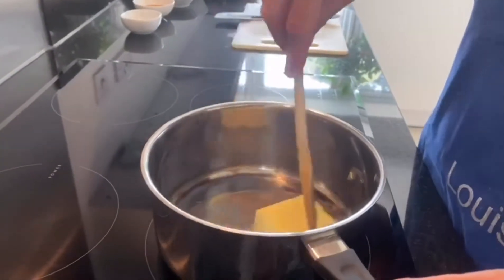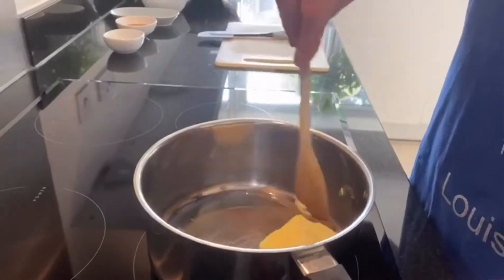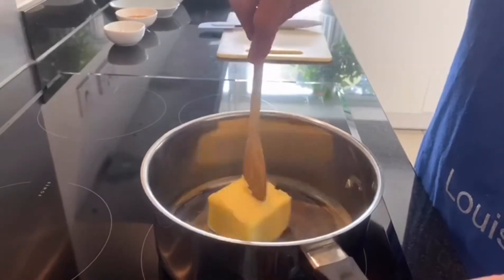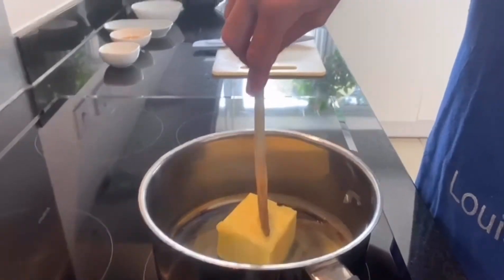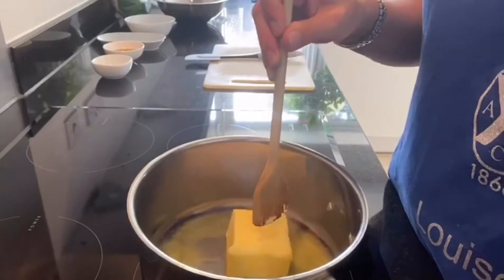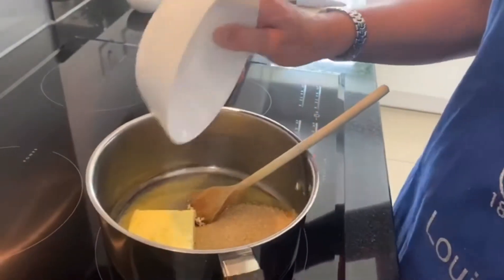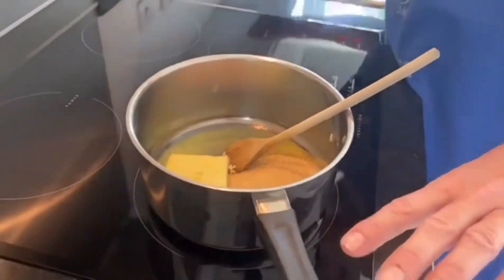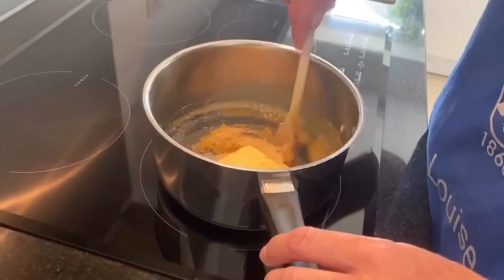I'm just going to stir it around a bit — as you can see it melts quite quickly. As the butter's melting, we're now going to add our brown sugar. It's simple — just all goes in, and the butter and sugar should start to mix and melt together.